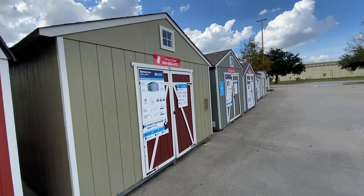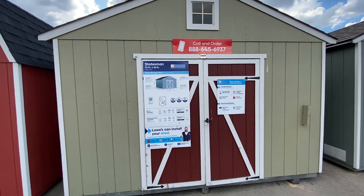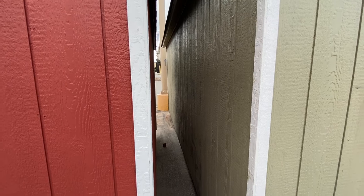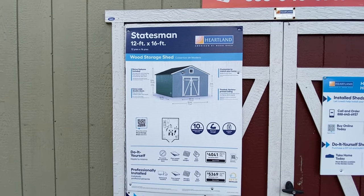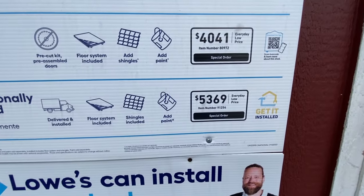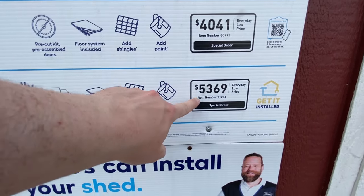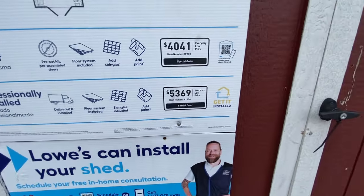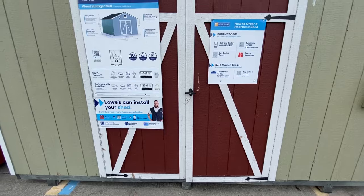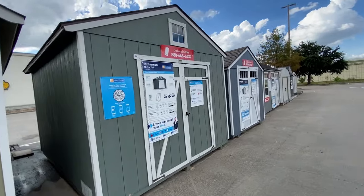Let's take a quick look at the rest of these. We have another wider version, and it's actually really deep too. This is a 12x16, it's called the Statesman. Do-it-yourself for $4,041, or have them build it for just a little bit more — $5,369. And if they build it for you, it does say that the shingles are included, which is kind of cool.